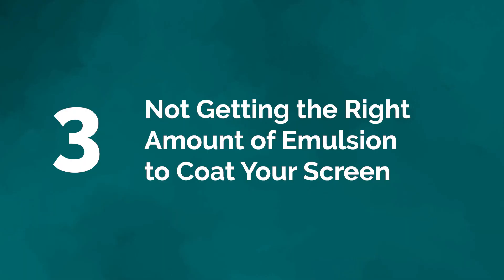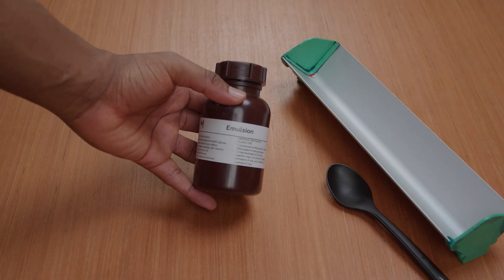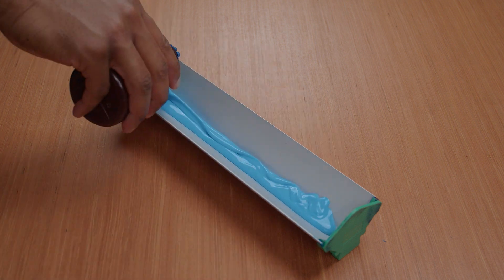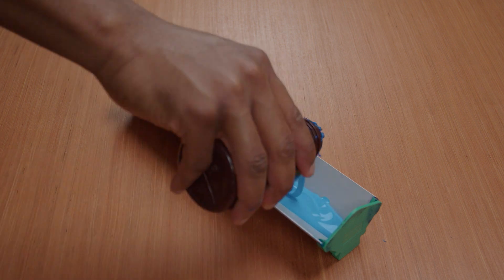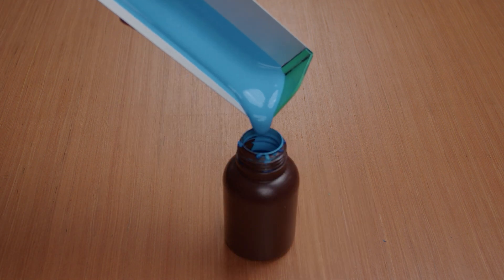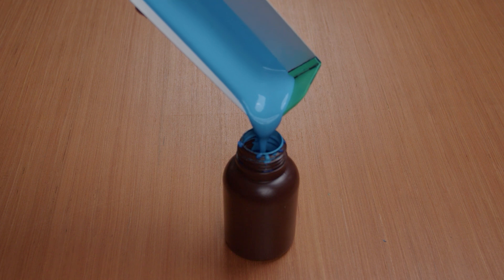Mistake number three: not getting the right amount of emulsion to coat your screen. Emulsion is a key element in making a print, so it's crucial that you use it correctly. It feels weird to put so much emulsion on the coater, but often people don't put enough before applying it to the screen. Put more than you need — whatever you haven't used, you can put back in the bottle and use later.